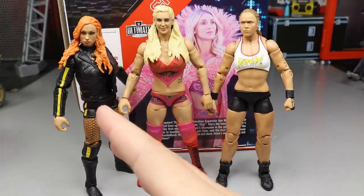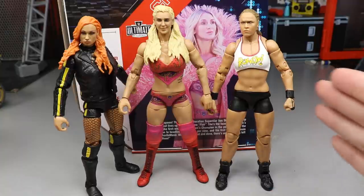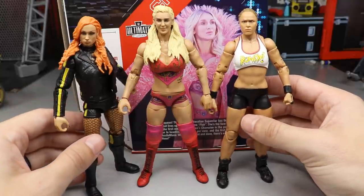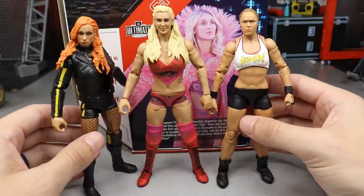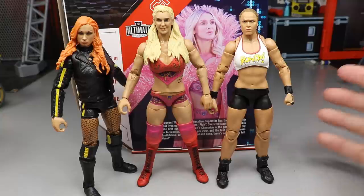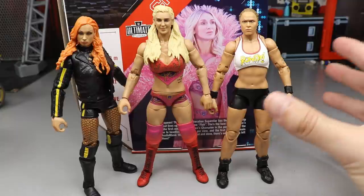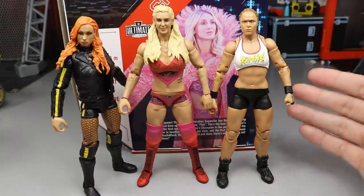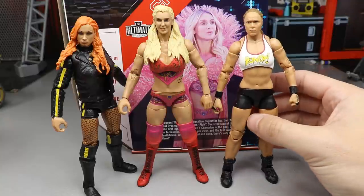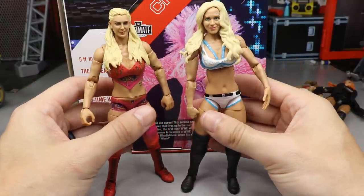For the Ultimate Edition female comparison, you have Ultimate Edition Series 5 Becky Lynch, Series 6 Charlotte, and Series 1 Ronda Rousey — the WrestleMania 35 main event right here. I still like Ronda Rousey the best overall; she just feels so damn good in the hand. All three look great, and I really love these Ultimate Edition figures. You could potentially mix and match head sculpts and boots between them to make other women figures.